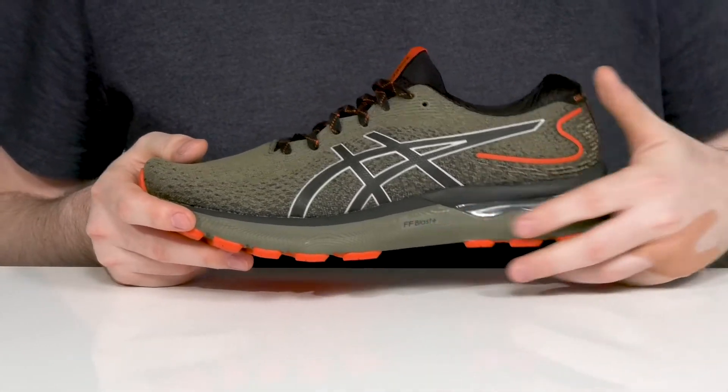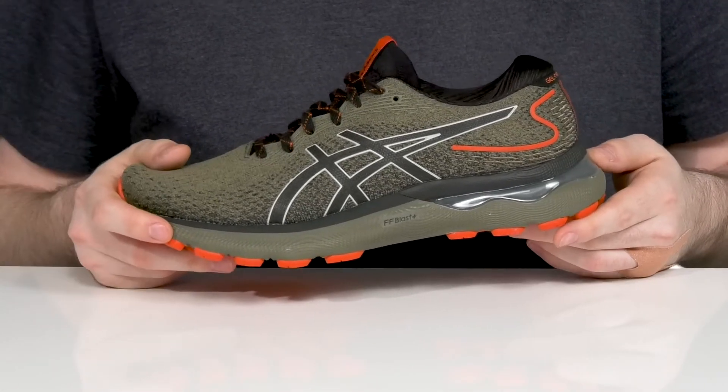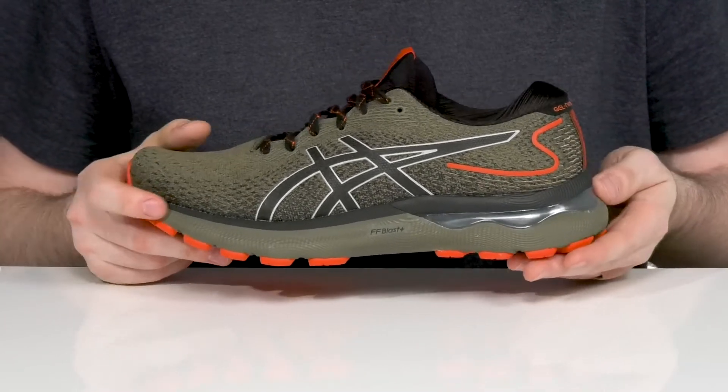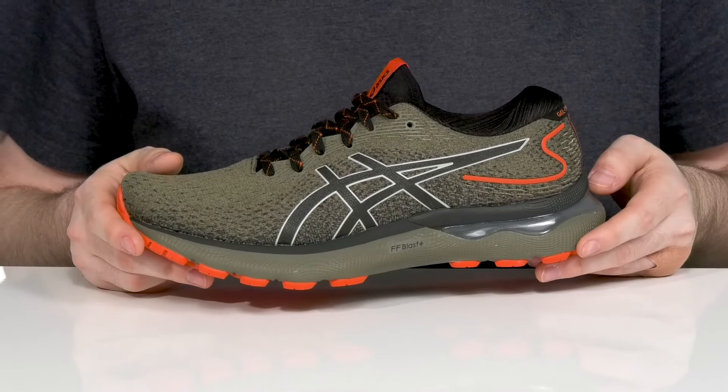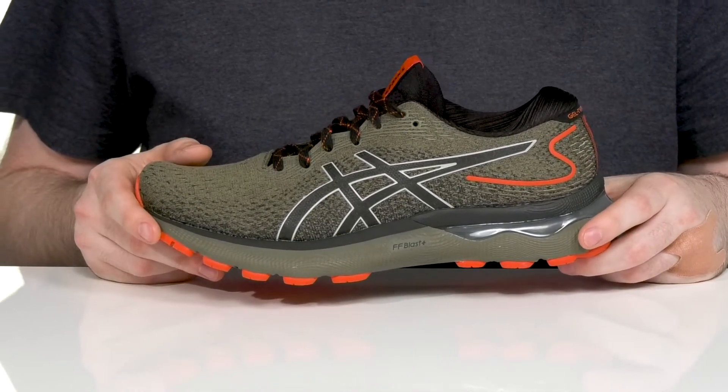It's made with FF Blast Plus cushioning for a more soft landing with responsiveness throughout, using the rear foot and forefoot Gel technology offering excellent shock absorption and impact absorption, giving it a better foot transition period so you can keep moving easily.